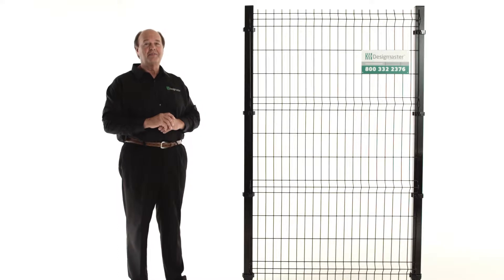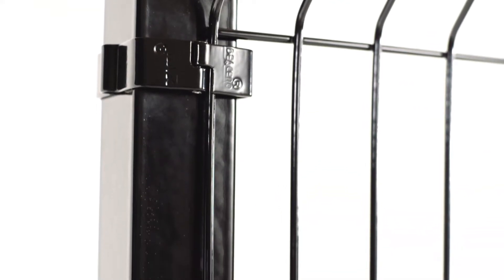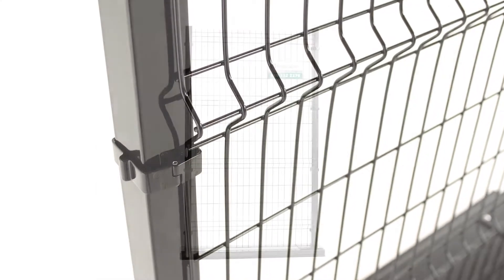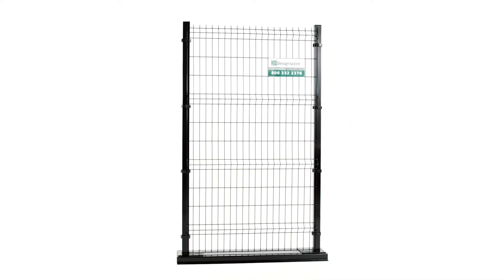One of the features of the Classic Fence by Design Master is the protective coating that provides years of beauty and is virtually maintenance free. The wire is zinc coated for corrosion resistance, and the full fence panel is electrostatically powder coated and cured under extreme temperatures. The finish is tough and resistant to impact.